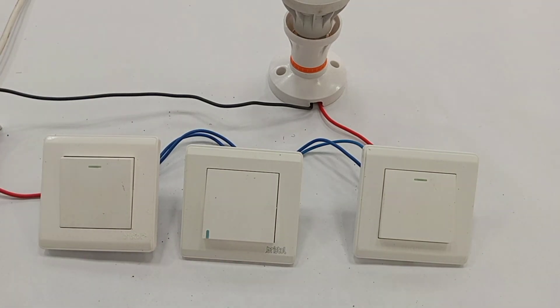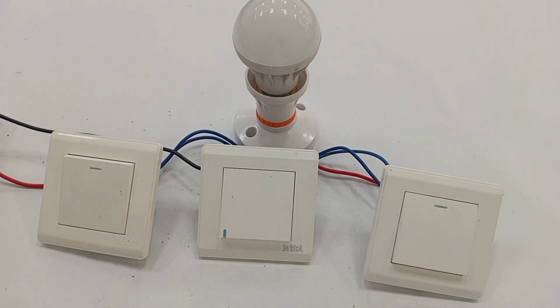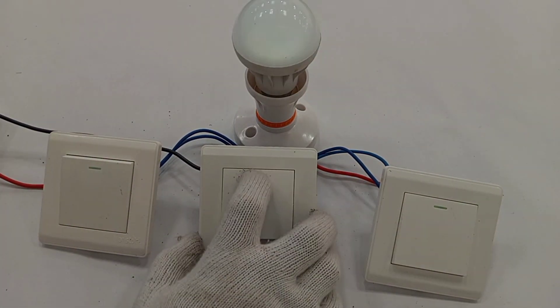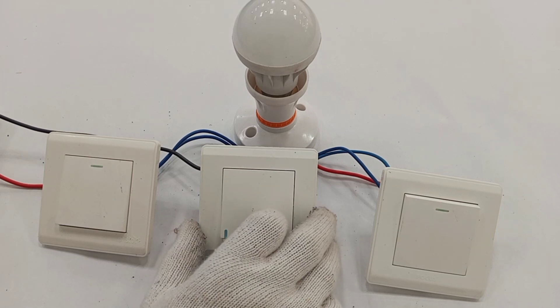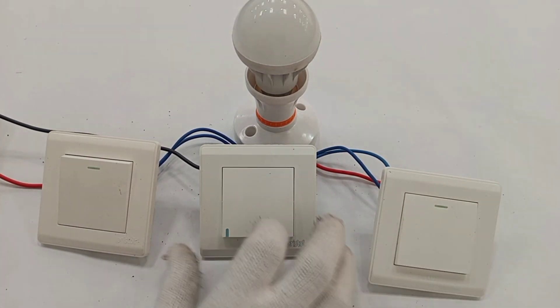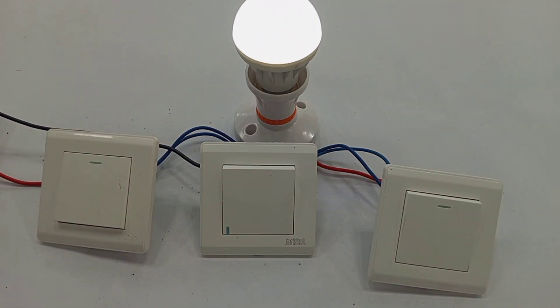Supply switched on. Just as with the first arrangement, each switch controls the lamp. Switching it on from one switch and off from another works in all combinations — on, off, on — from all three switches, confirming the three-way switching works correctly with the six-terminal intermediate switch.